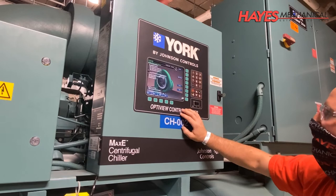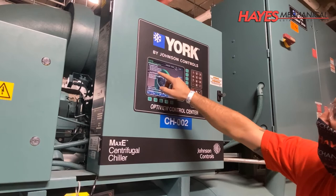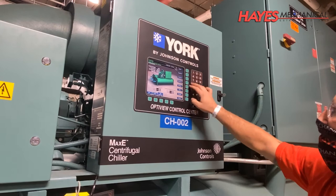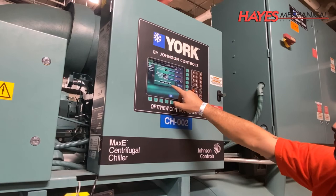Got questions? Hayes Mechanical has answers. Contact us today to discuss your chiller and HVAC maintenance needs or to discuss your plans for upcoming chiller teardowns and system upgrades. Thank you for tuning in today for this session of Hayes University. If you would like to see future episodes, please follow us on LinkedIn and Facebook and subscribe to our YouTube channel.